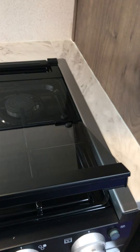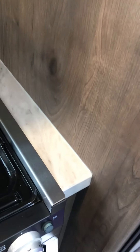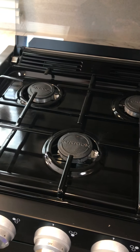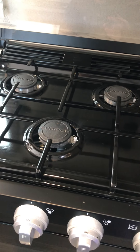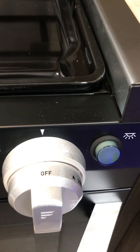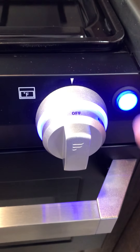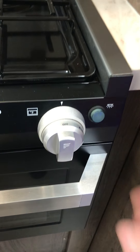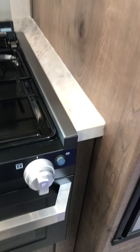The stove is real simple to operate — very straightforward. This is the igniter for the stove. When you want to turn it on, you turn it to the flame position. Oven control is located over here. If you want to illuminate the stove with the blue LED lights, just push that button — keep in mind that does draw 12-volt power, just like your cabinet lights.